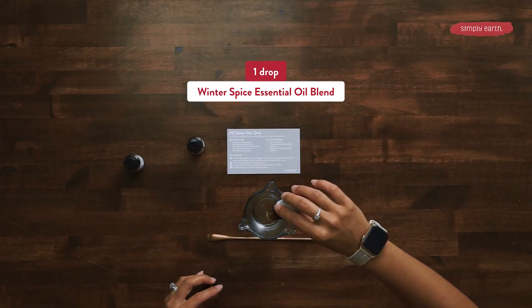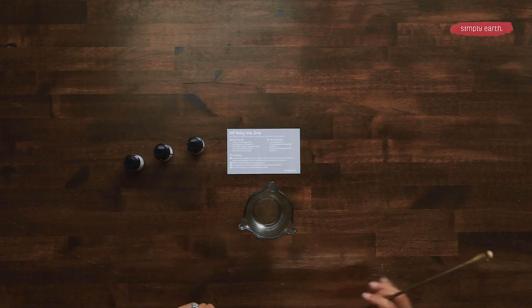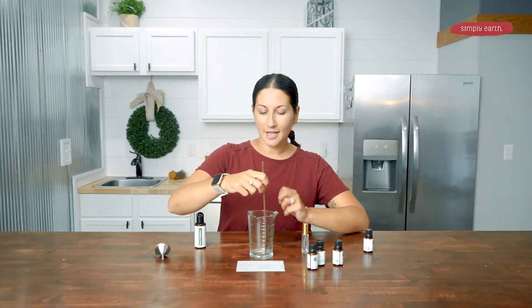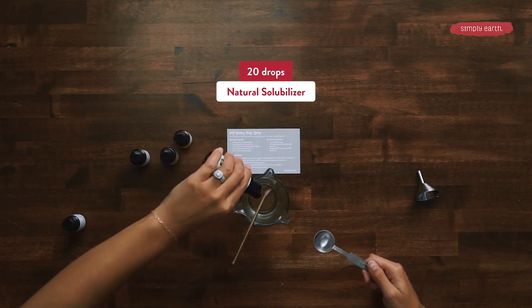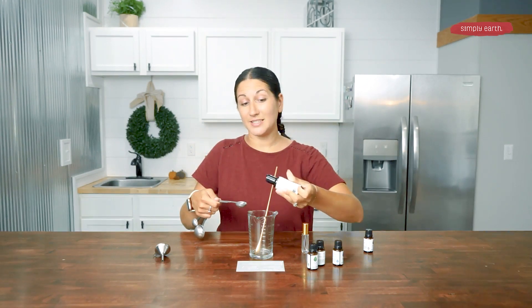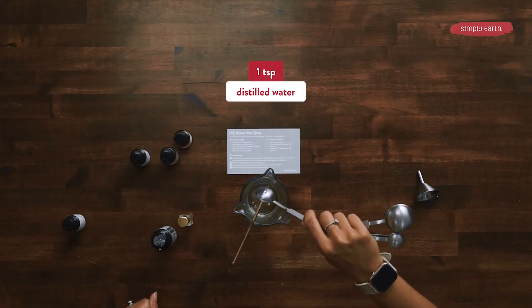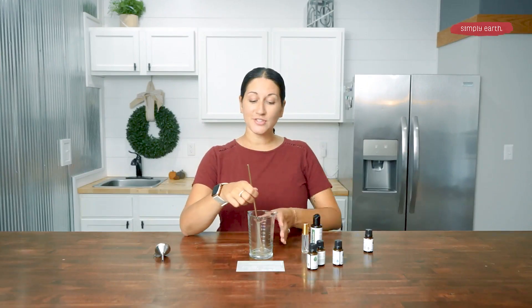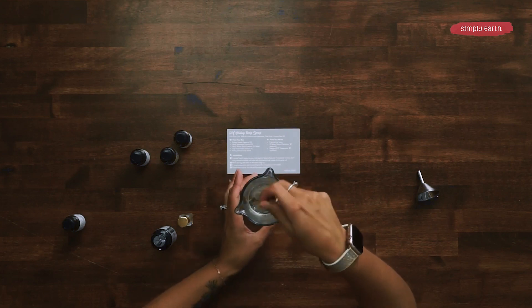Winter spice has fernito, balsam fir, and tangerine. It smells like a Christmas tree and you're going to absolutely love it. I'm going to stir this together, and while I'm stirring I'm going to add 20 drops of the natural solubilizer. Make sure that you're not squeezing it a lot, because a lot will come out at once. And then I'm going to add my one teaspoon of water. The natural solubilizer will make it so that the essential oils and the water are mixed together — otherwise, they will separate in your recipe.